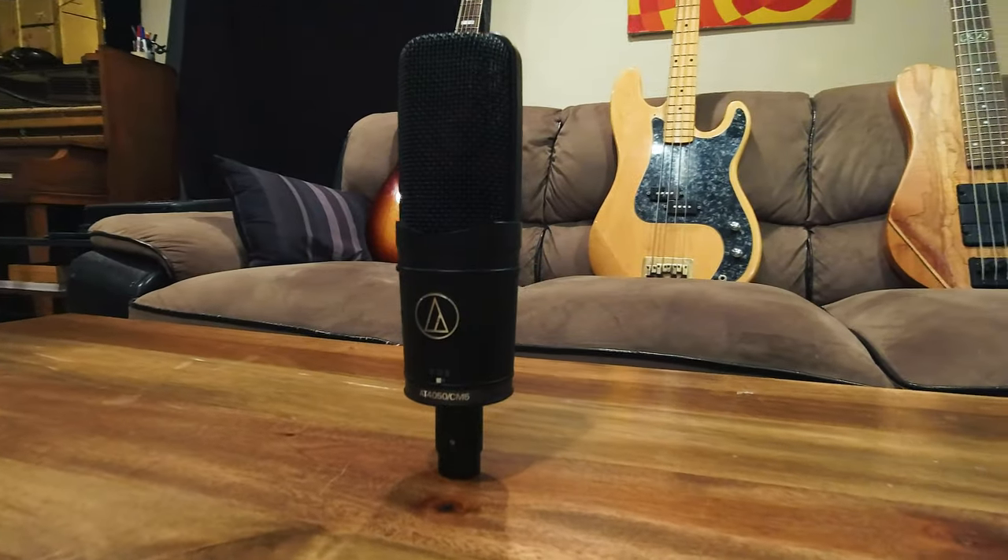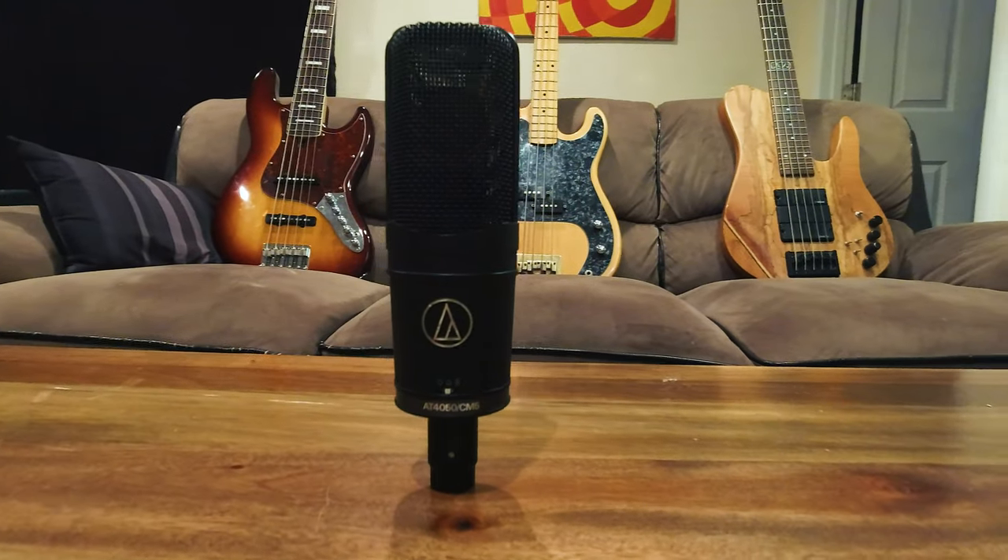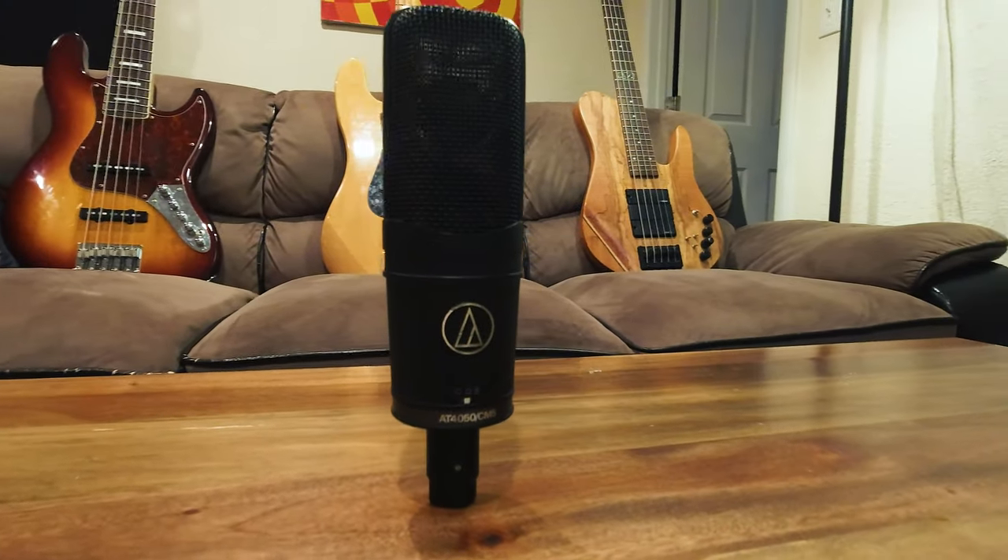Today we're taking a look at a fabulous microphone. This is the Audio-Technica AT4050. This one in particular is the CM5 variant, which is a little bit older, but the 4050 is still in production and they've all pretty much been designed the same with some very minor differences in terms of features.